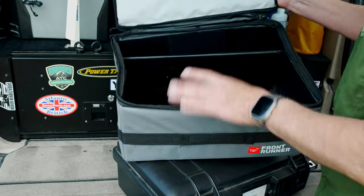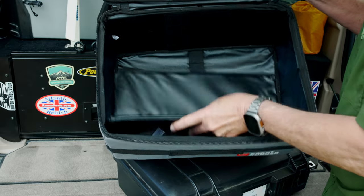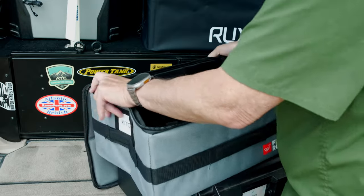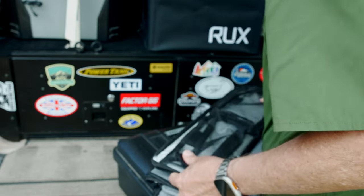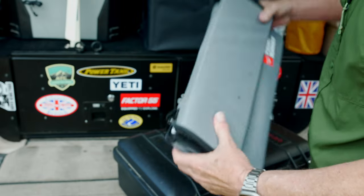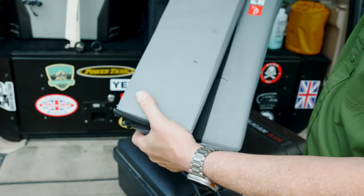If you want to collapse it, there's a bottom that has some board in it that makes it a bit firmer. You fold this up and then basically just collapse it in, then fold it over — and that makes it nice and flat. This would store easily somewhere where you don't have a lot of space.